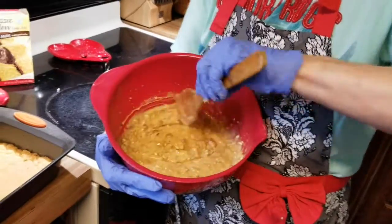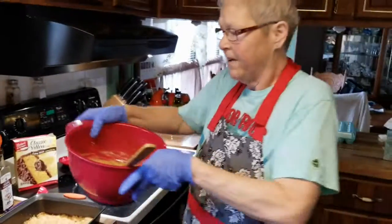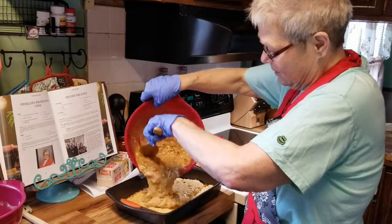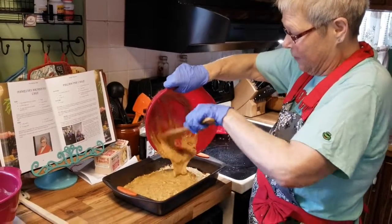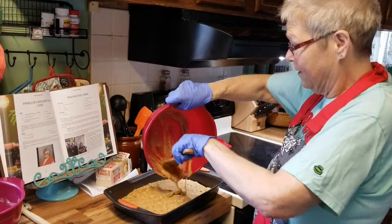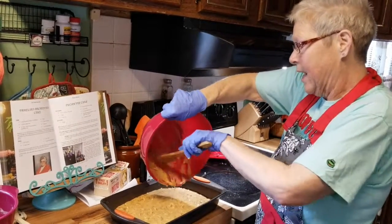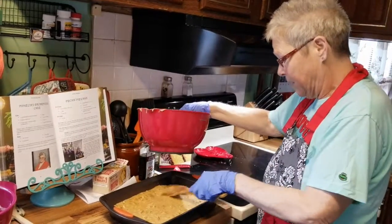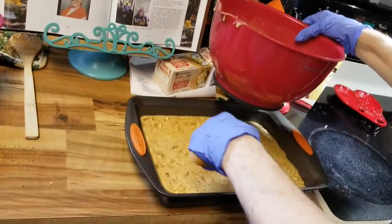I'll pour it on there and we'll get it spread out. That can go in the oven at 325° for 35 minutes. I personally cannot eat this because I'm a little hypoglycemic and the sugars are not a friend to me. But everybody that eats it, they love it. And I will be cutting this into little squares instead of cake size to serve individual little servings.